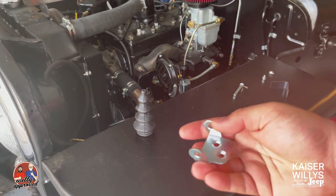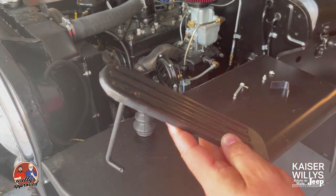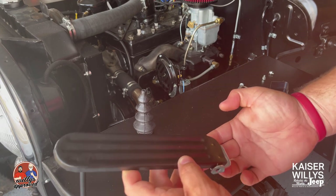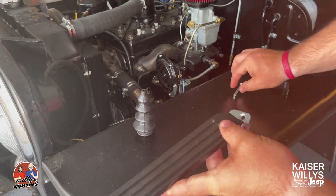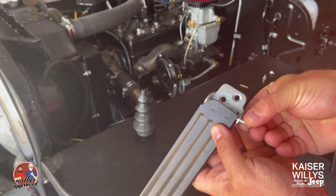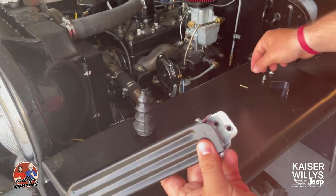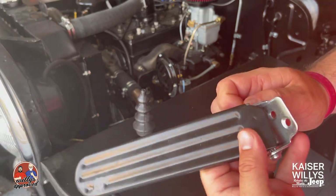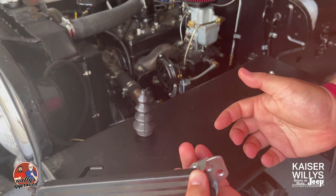Down here you have a spot where the hinge will attach. This is your hinge bracket — this is how it'll sit in the vehicle. You put the hinge on just like this so you can mount it to the bottom of the floorboard. You fit it in place, run this pin through — it gets a little tight — then you've got the spot for the cotter pin. Slip the cotter pin in, fold it back, and get it tight.